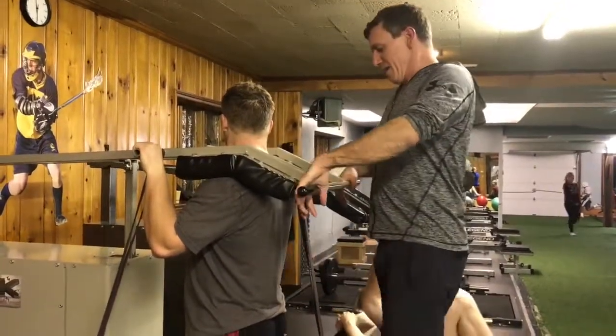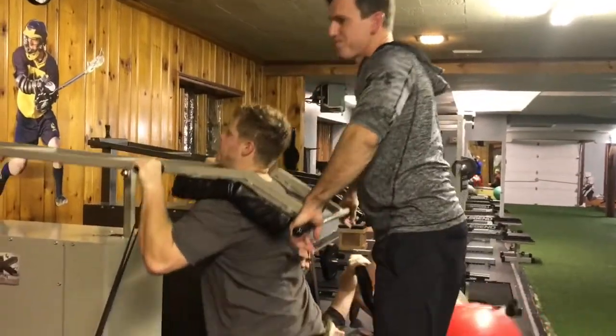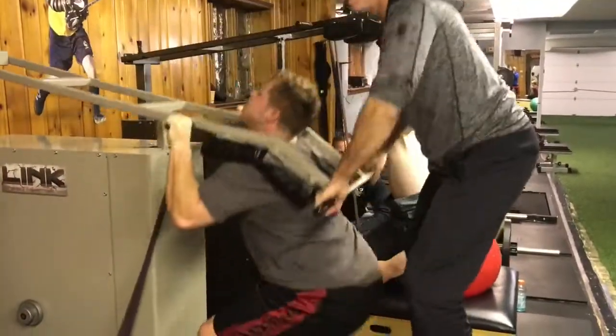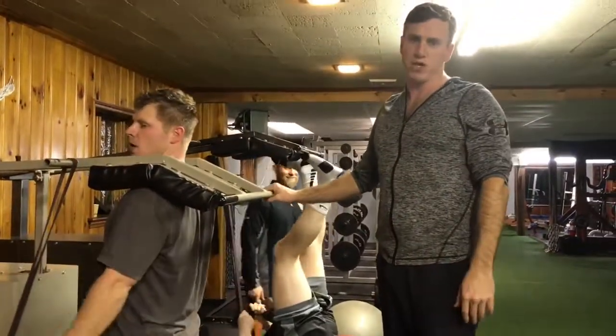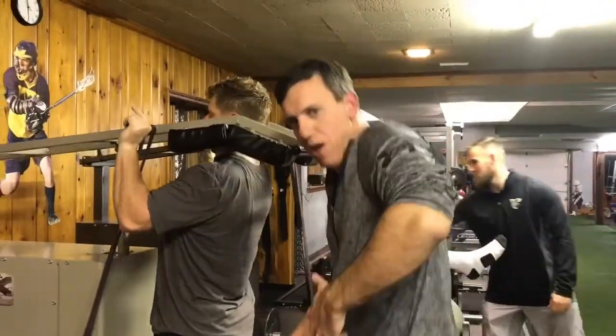Come up on the toes at the top. Come up on the toes at the top. Go ahead. So that's basically it, and we're going to show some other variations — some oscillating and other things like that.